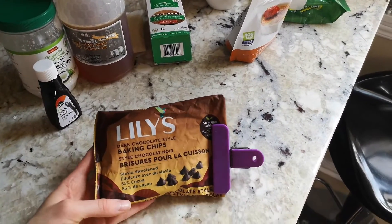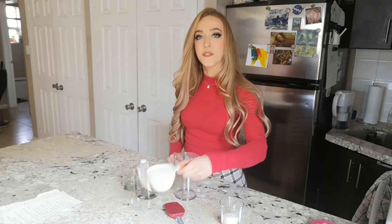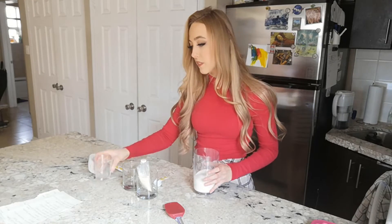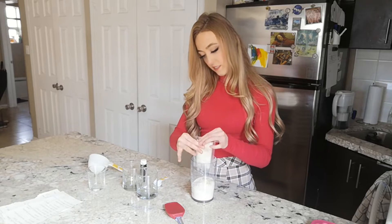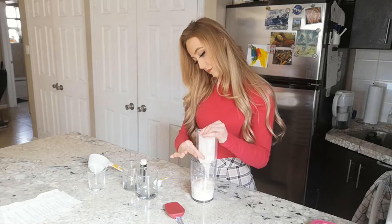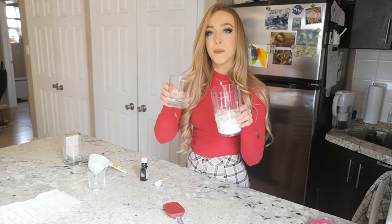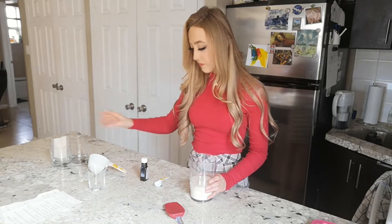I use sugar-free and dairy-free chocolate chips here. We're just going to combine all the ingredients. I'm starting with my shredded coconut, then adding my Swerve — this is where you would use honey as a substitute, but it's not recommended to give honey to children under a year old, so just keep that in mind. Next I'm putting in my coconut puree, the creamed coconut.